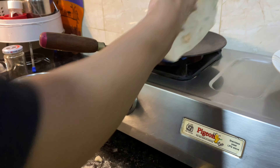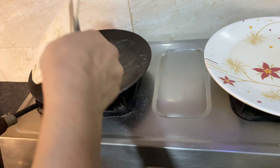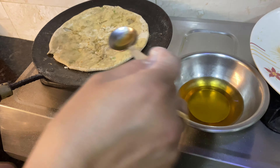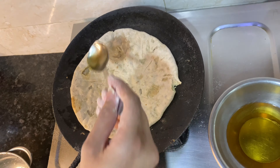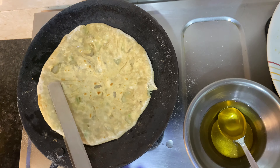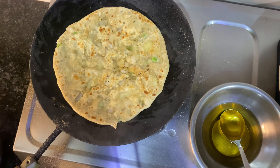Aloo paratha goes well with green chutney, tomato ketchup, or curd. We don't take curd at night so we didn't have any of that. If we're making aloo paratha for breakfast then I like to have it with tea, otherwise I'm good with just plain paratha.